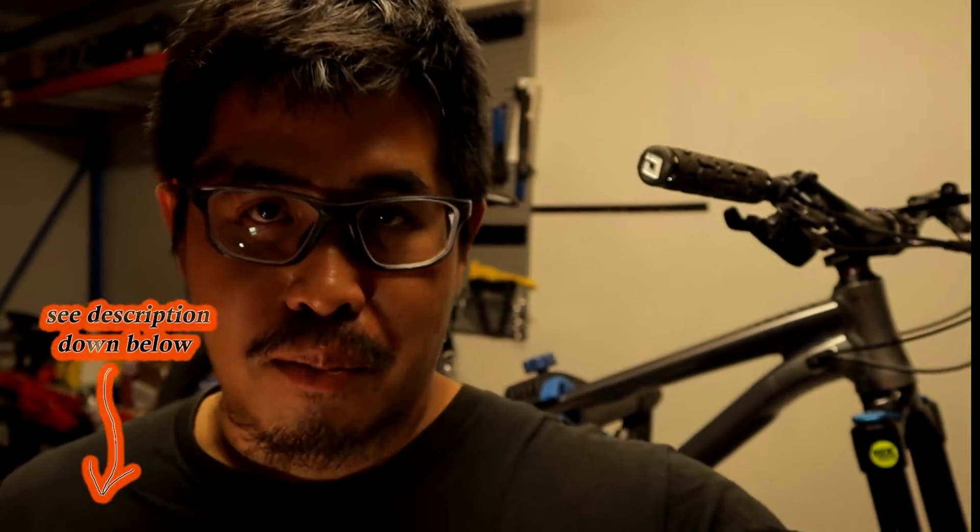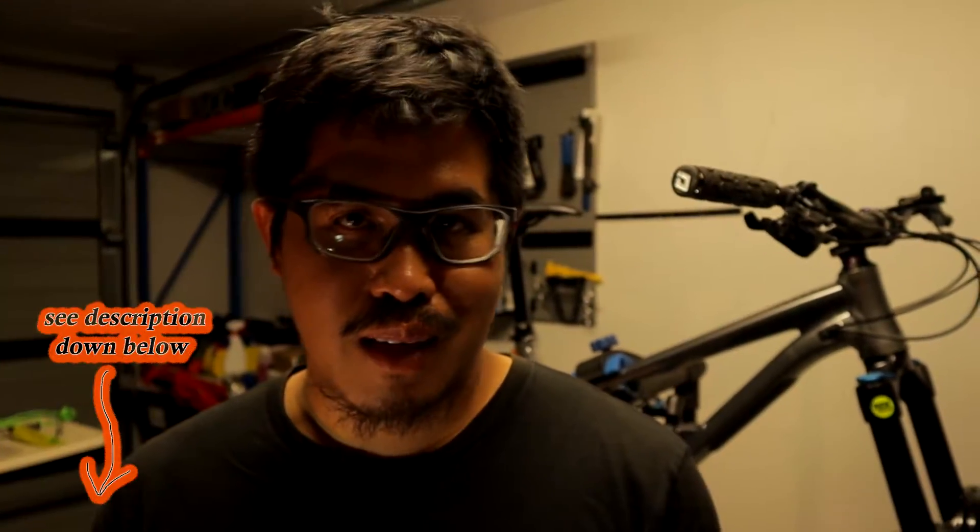Before I start today's upload on the Fox 38 upgrade, I would like to apologize for not prioritizing this upload last week — I covered New Zealand Downhill Nationals instead and uploaded it straight away. It's pro level racing right behind my doorstep, so I did what I did. It would be too rude not to. If you want to see a peek of New Zealand national downhill racing, I'll put the link in the description down below.